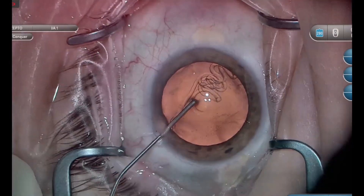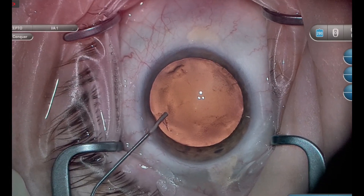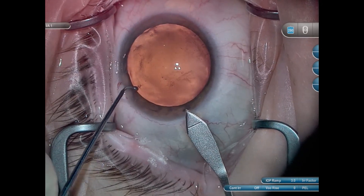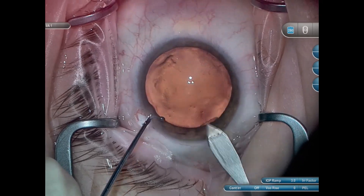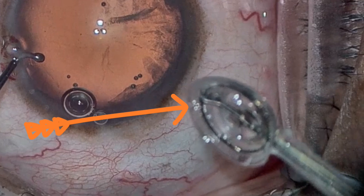When using the Zeptoe, you want to make sure that you inflate the anterior chamber thoroughly with viscoelastic. I'm not a huge fan of overinflation, but when using a Zeptoe, I like to make sure that I have enough space within the anterior chamber for the tip of the Zeptoe. Go ahead and make your incision like you normally do. The folded tip of the Zeptoe is 2.2 millimeters, so you have to use at least a 2.4 millimeter incision, which is what we use here. You then want to inspect the tip of your Zeptoe to make sure that the pushrod is engaged with the nitinol ring.